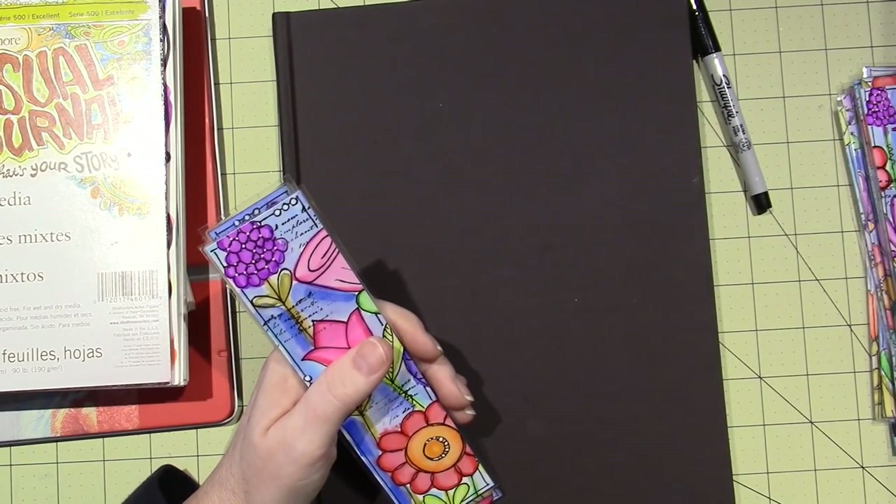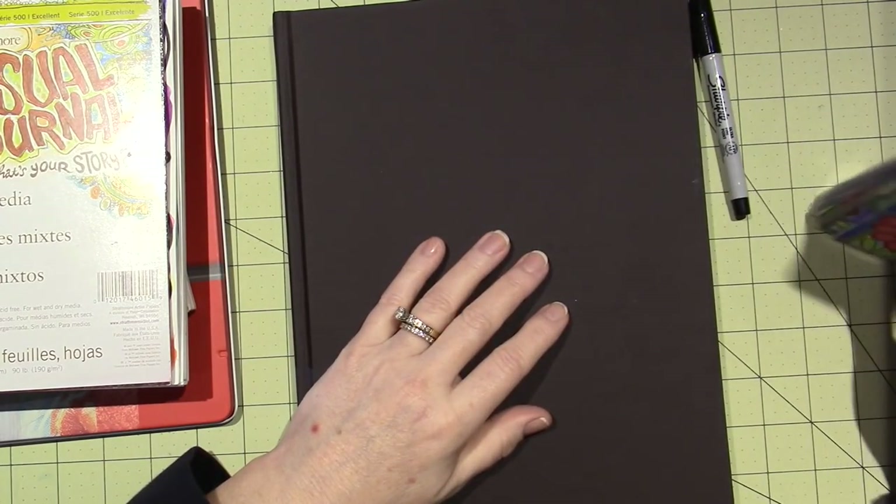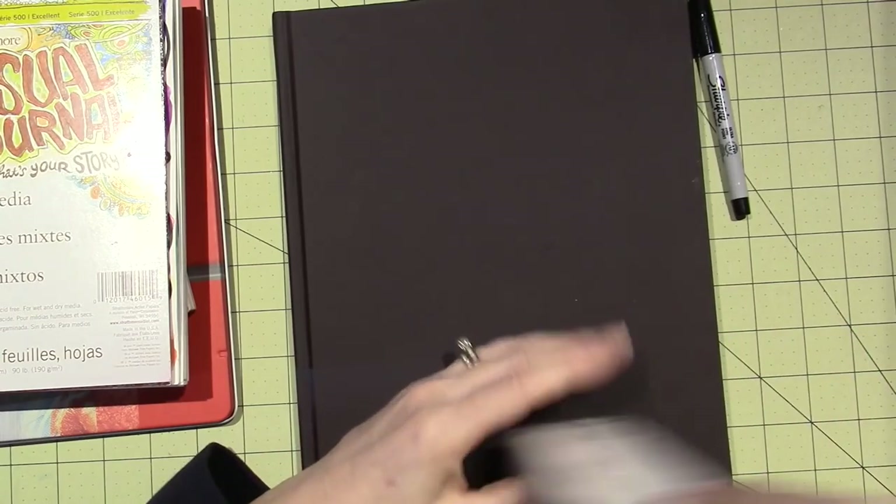This is part of the journey I'm on at the moment — figuring out what it is that I want to create.